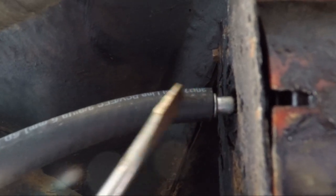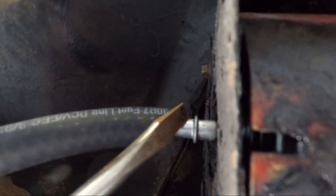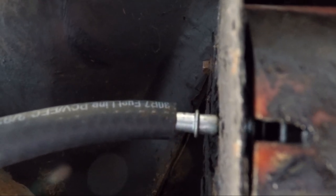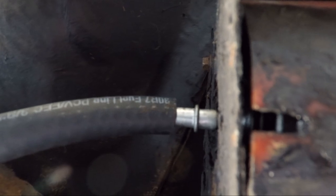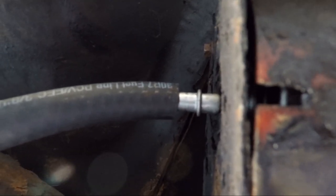Up here we've got the fuel filter and I've got the new fuel line. I'm going to try and get this line over this little lip and then put a clamp here. But if not, just put a clamp down here. I mean, it's only like 40 to 60 pounds of PSI.